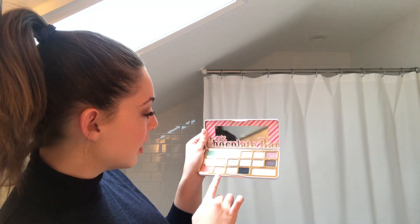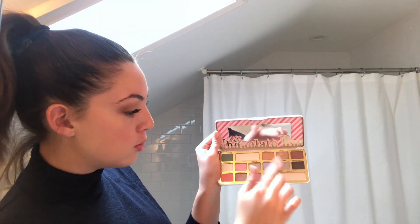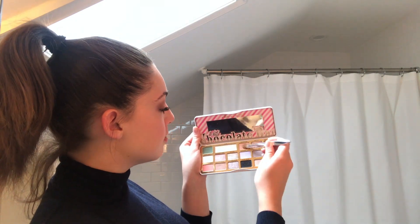I'm going to take my Too Faced White Chocolate Bar palette — another Christmas present, expiring soon but we're still going to use it. First of all, can we appreciate how beautiful this is? It smells like hot chocolate, and if it falls in your mouth it tastes like cocoa powder — not recommending you eat it, but just saying. I'm going to go in with a mix of Banana Date and Cake Batter, which are these lighter shades, to put in the inner part of my eye to lighten it up and create a full halo effect on the lid.